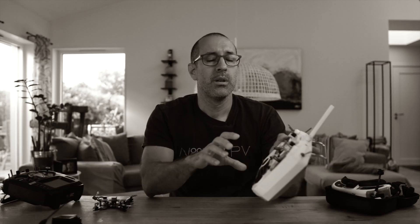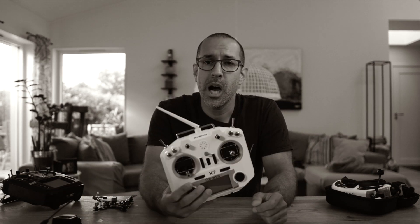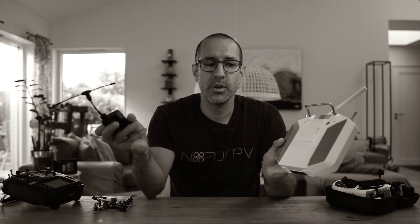A side note to keep the history straight: FRSky was trying to protect their market share, and when Crossfire started producing modules, FRSky actually made hardware changes to their radios to prevent those modules from being compatible. TBS got around it and even shipped modules with a piece of hardware you can install on those radios to get the module working again. This is the kind of thing FRSky did that didn't fit well with the community and started making users uncomfortable with FRSky.